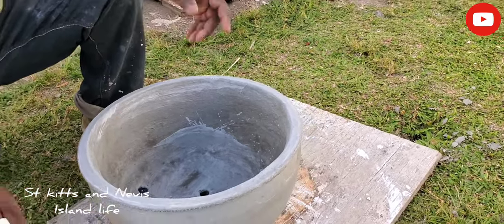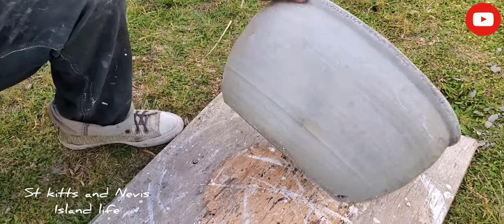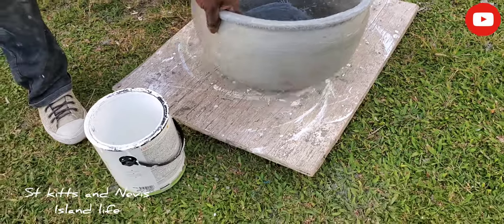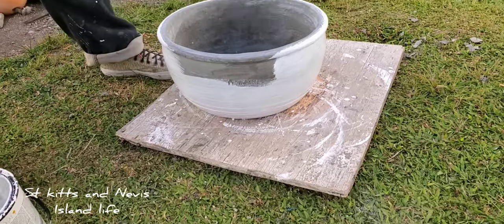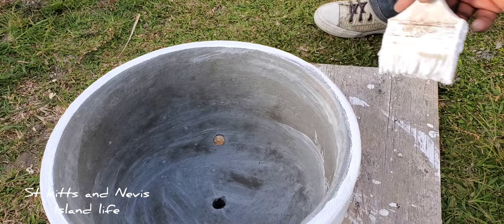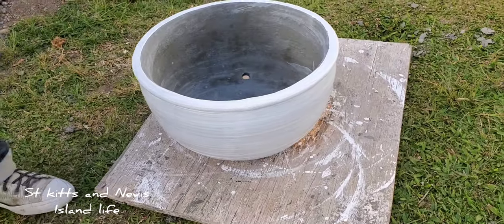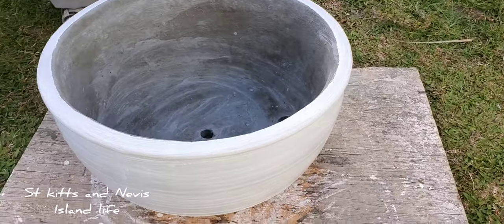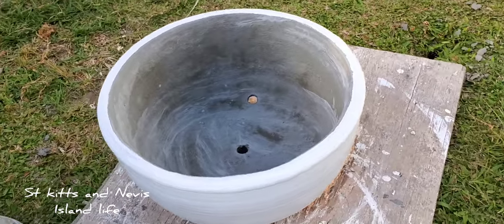If you want to use the pot just like that, see inside it looks nice and smooth. The pot comes out really nice. If you want to use it without paint that's fine, but I like to paint my stuff before planting. So I'm using some white paint here. This is the finished stuff. Guys, if you love videos like this, please go ahead and subscribe to my channel. This channel makes videos on how to make concrete flower pots and a whole lot more. Thank you guys for watching.